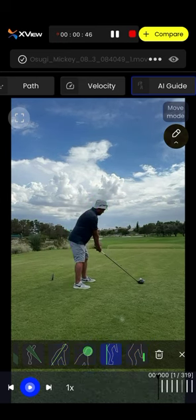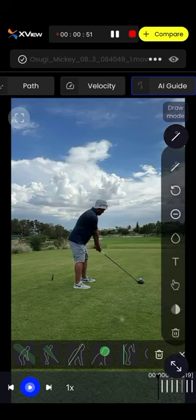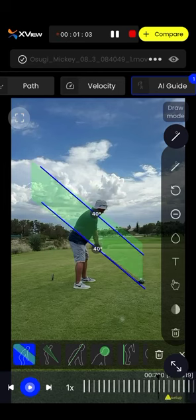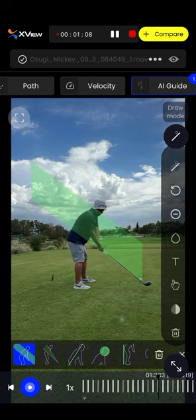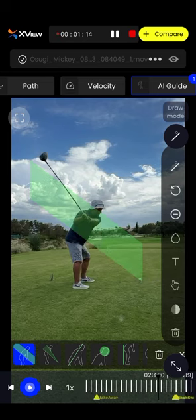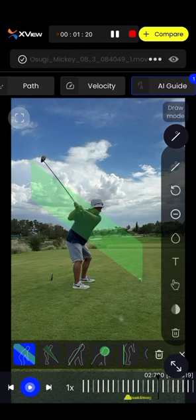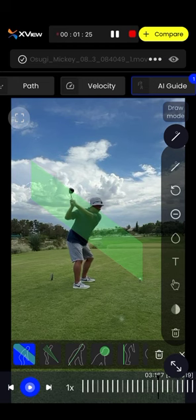I would normally have to draw the shaft line and try to match it up, but with the AI guides one touch of a button it's pretty close — and actually the AI is a lot more accurate than I am. You want to see the shaft moving up parallel with the bottom line, and it's doing a good job — a little outside but it's alright. The lead arm should get parallel to the top line, which it is. It's a little low, but this is typical of right-eye dominant players who have a hard time getting around, and it's not a bad thing as long as they can get back into impact.